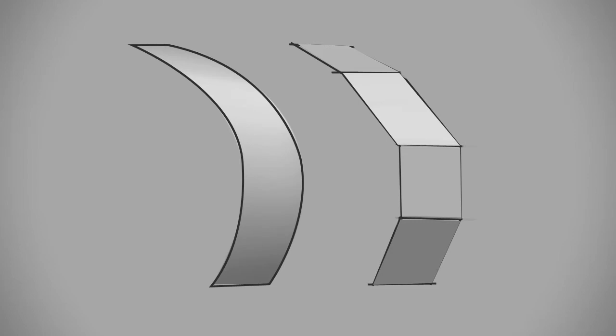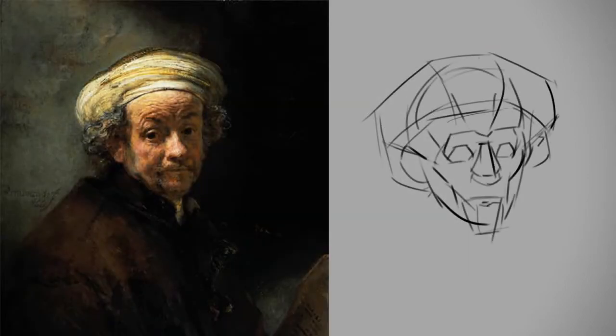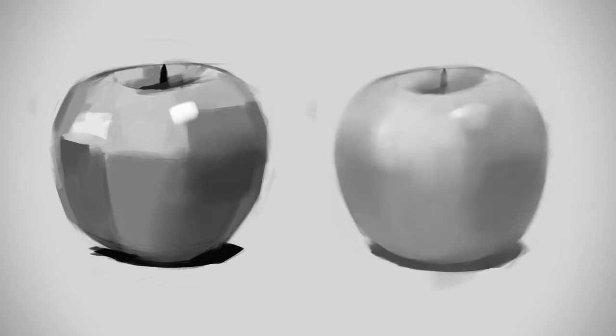Simplifying an organic shape into a planar analysis is great for two reasons. First, it can be good for observational drawing — if you're looking at something and you want to simplify it, this is a great technique. It's also great if you want to imagine something. Oftentimes I'll begin a painting with a planar form, and then I'll blend between the faces and end up with a fully organic form.